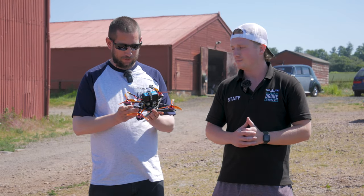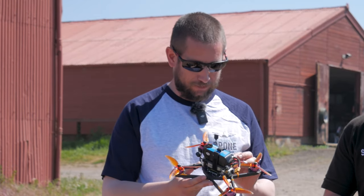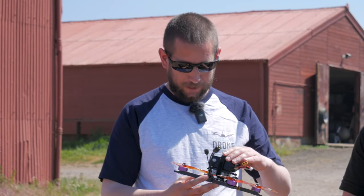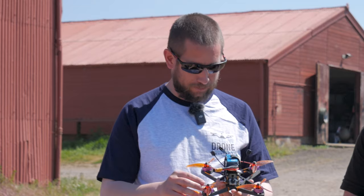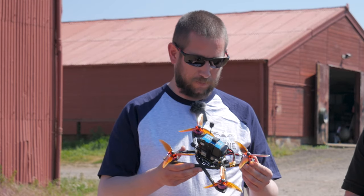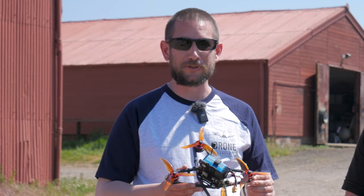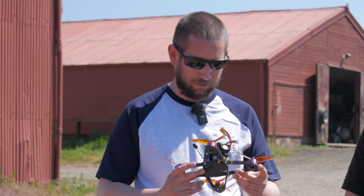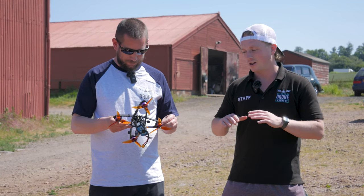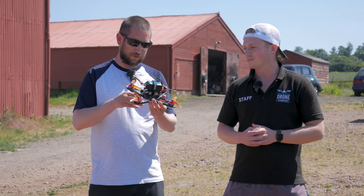It looks a lot more like a complete FPV drone now. We've got the flight controller wired in to the motors, the Caddx unit hooked up, the battery, and the props on. We've hooked it up to Betaflight with a standard calibration and we'll see how it flies, doing some tweaking if needed. It's a very light frame and should have a pretty good center of gravity — it's quite narrow.